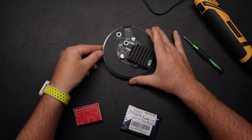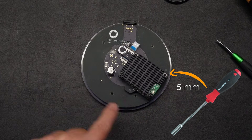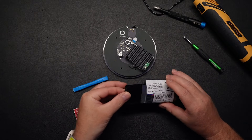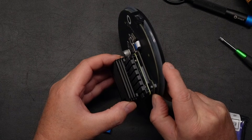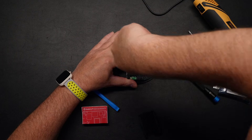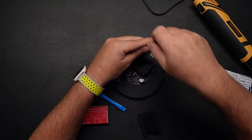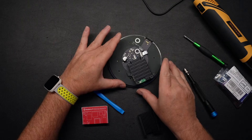Og så kan vi skille vores Homey Pro ad. Her har vi vores modul med nogle møtrikker – det er femmere-bolte vi skal bruge til at løsne dem. På grund af køleripperne ude i siden kan du ikke komme ned og løsne boltene, vi skal lige have bukket de her køleripper. Vores nye køleplade er væsentligt tykkere end den originale, og der er altså en væsentlig forskel på køleevnen. Så fik vi bukket det hele, og vi kan nu forhåbentlig skille den ad og ramme med vores femmer. Kølepladen er nu frigivet.